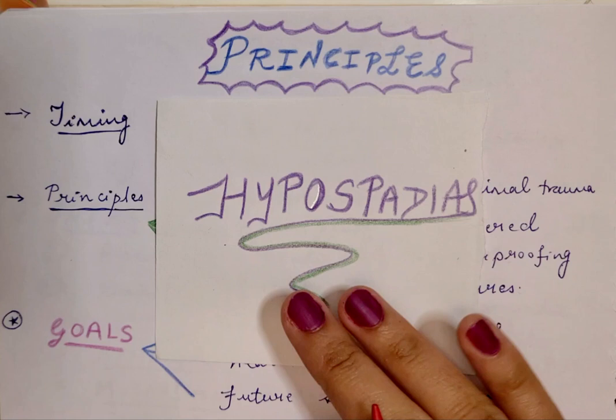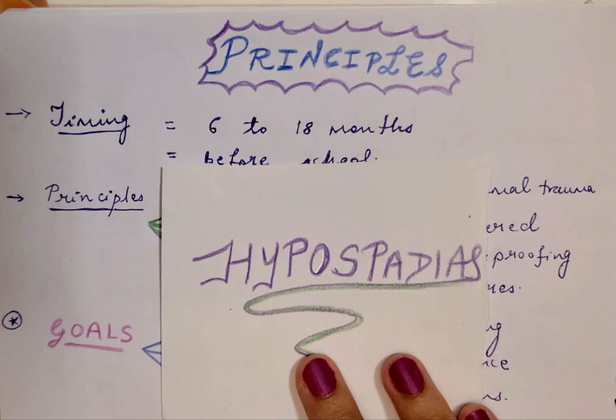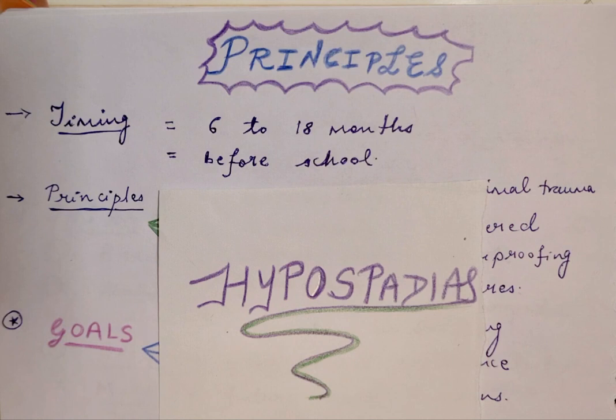As far as timing is concerned, it is a general consensus that the surgery should be performed between 6 to 18 months of age. A lot of centers believe the earlier the better, especially if it is meant to be a two-stage repair. The idea is that the total surgical procedure should be completed before the child is ready to go to school, which will help relieve social anxiety, and this is therefore considered a good timing for the repair.